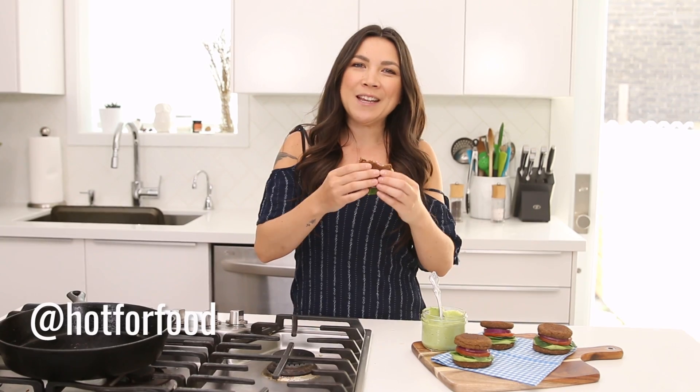I'm here every Wednesday — subscribe to the channel if you're not already. Thank you so much for watching. Subscribe to the Hot for Food newsletter if you want recipes that you'll only get via the newsletter — the link is below. Follow me on InstaStory at Hot for Food, follow Snickles on Instagram at Snickles Says. Okay, that's it. Happy eating — love you all.